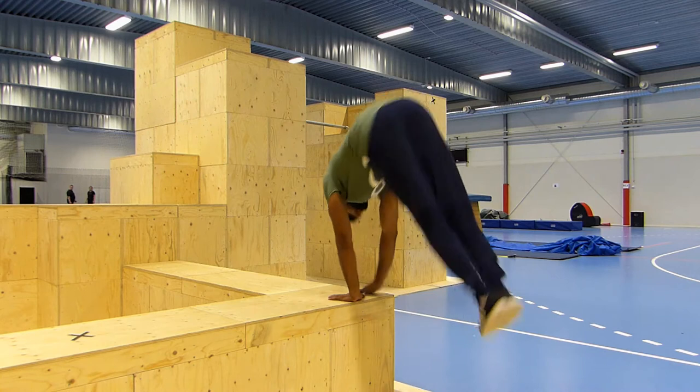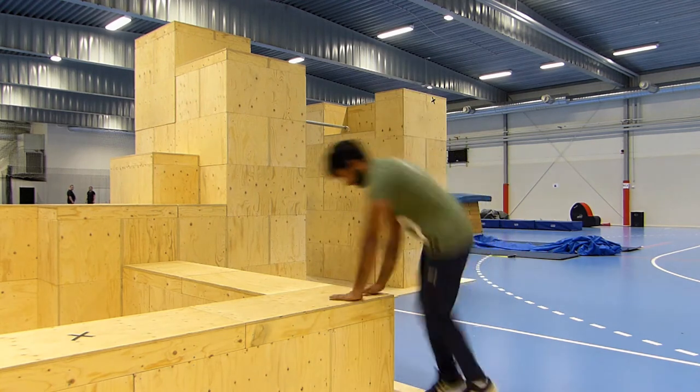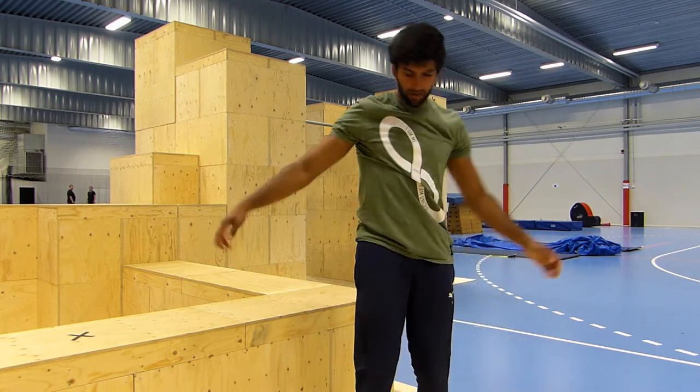Step two is twisting it like a half spin. Step three: do the same thing only with one hand.